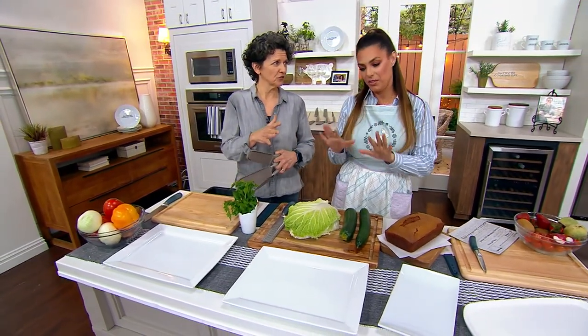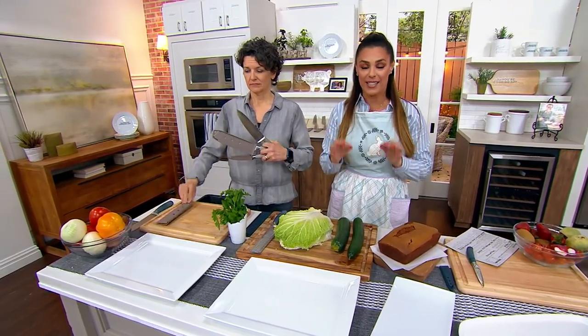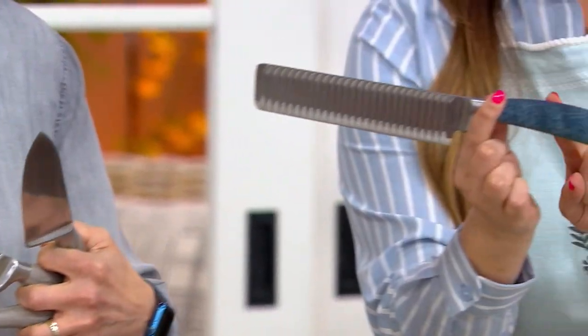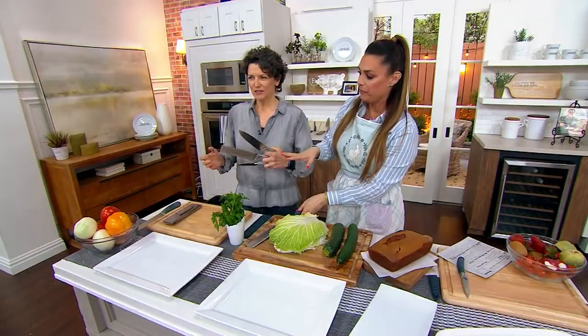So these are the set of three with the sheaths. They are all forged stainless steel and full tang knives, and they even have this beautiful anti-slip coating at the handle, so it is fabulous.